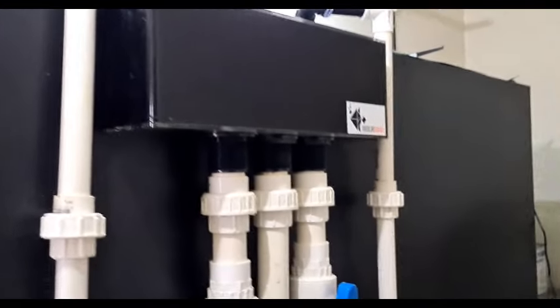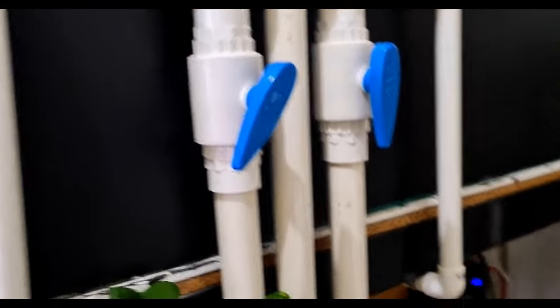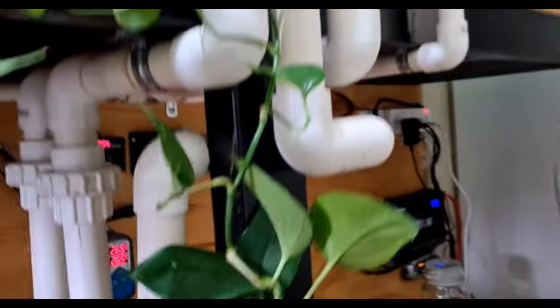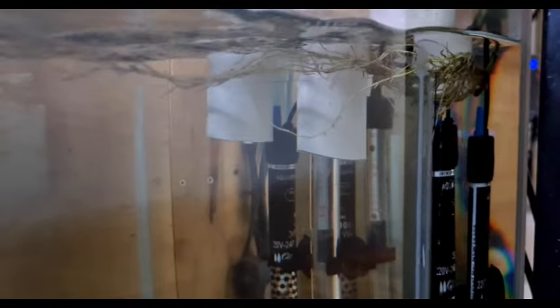So the system begins with the modular marine overflow box and inside there's a Bean Animal overflow which we'll get to later. Then it flows down through the pipes and you'll notice the two overflows finish well below the water level. That means there's no splashing, no noise at all from the sump end.